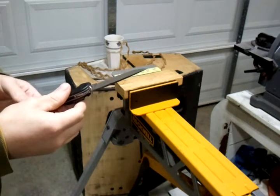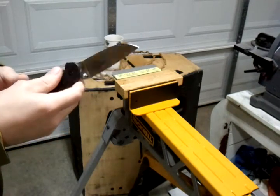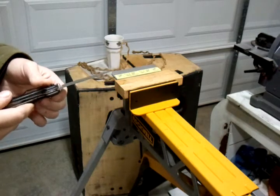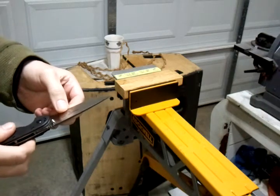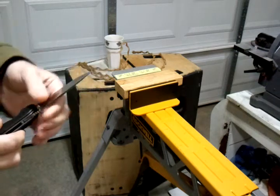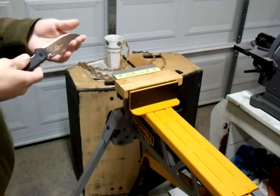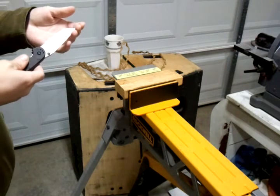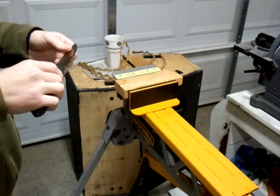The blade steel is AUS-8A at a hardness of about 56 HRC. The blade is 0.5mm thick right behind the edge, and the edge was sharpened freehand to 32 degrees inclusive. It's taken up to about 2,000 grit silicon carbide and then stropped with the Hand American 0.5 micron diamond spray. And it is a hair-whittling edge.